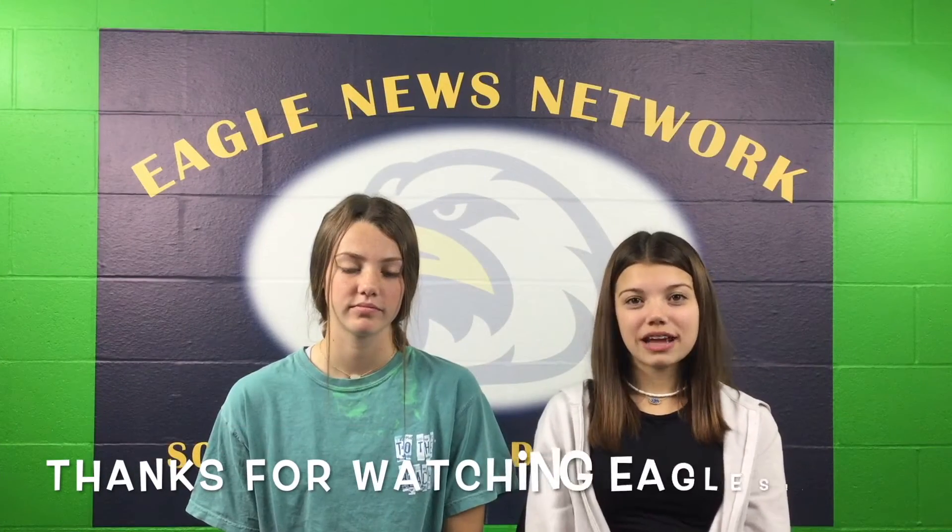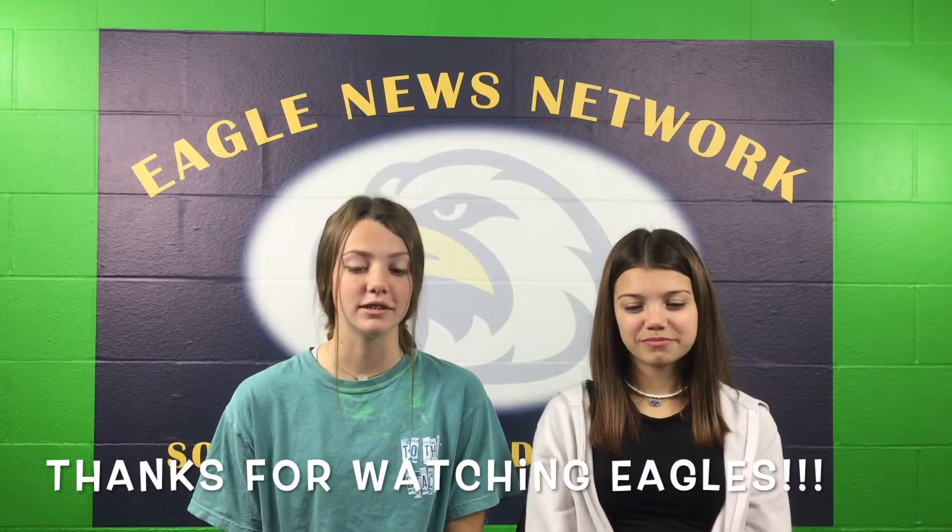Wow, the coffee shop and its staff are pretty great. I'm happy to see what's going on. Thanks for watching, Eagles. Back to you, anchors.